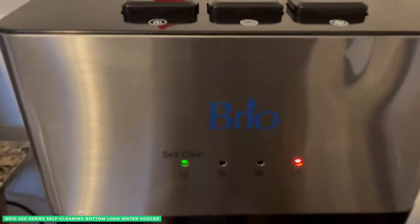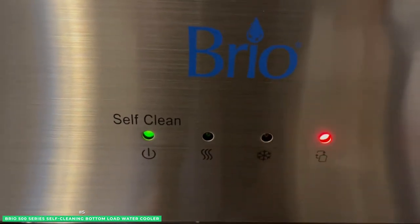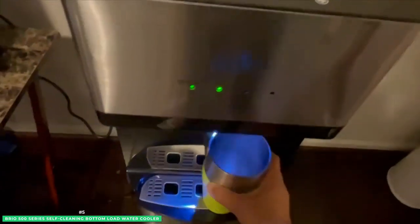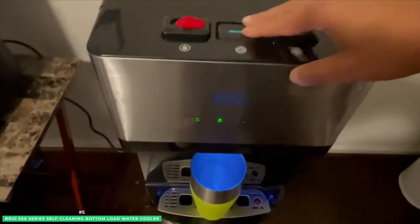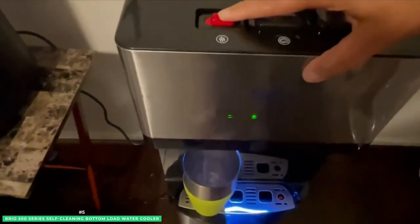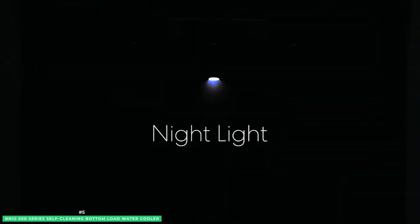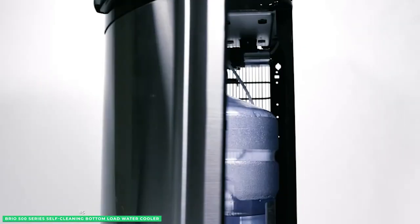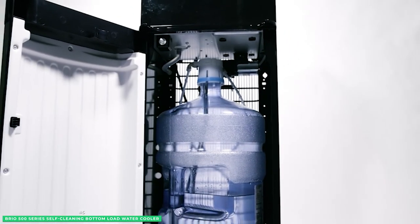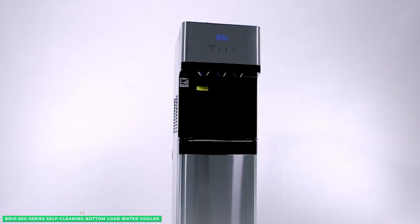With the ozone self-cleaning feature, maintaining this cooler takes minimal effort — simply press the button and let the unit take care of the rest, knowing that your water is always free of hazardous contaminants. You can choose between cold, room temperature, and piping hot output temperatures, making it ideal for cool refreshments or toasty beverages. The Brio 5-gallon water dispenser also features a child safety lock to prevent accidental spills, and a nightlight that makes it easy to fill your cup in the dark. Since the water dispenser is Energy Star approved, it's energy efficient, and it's crafted with durable 304 stainless steel so it's built to last.